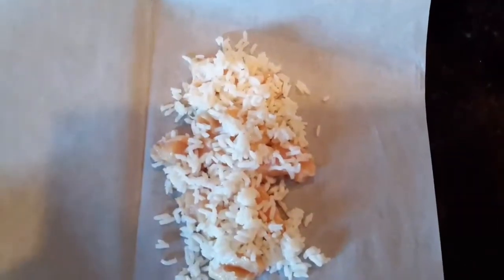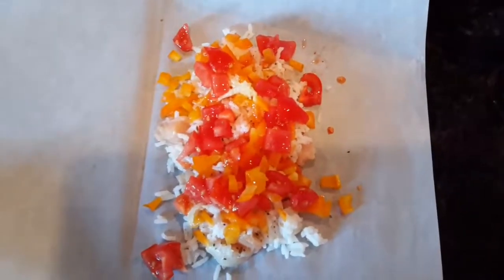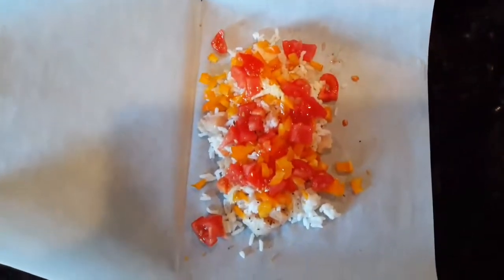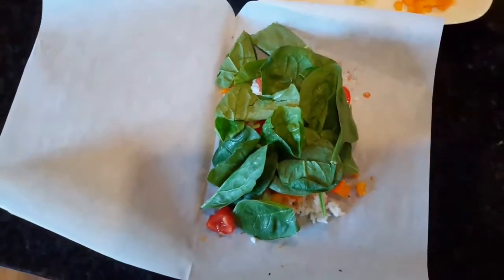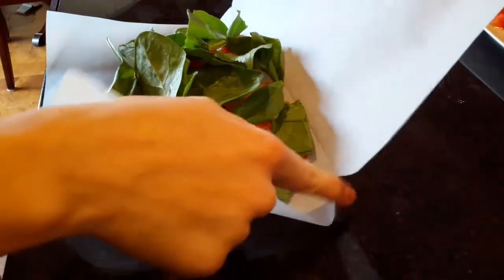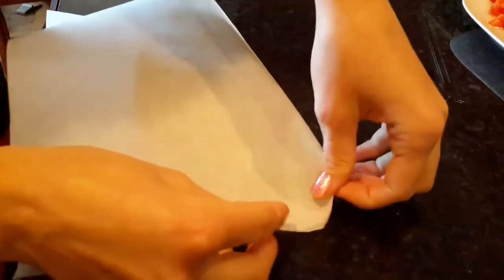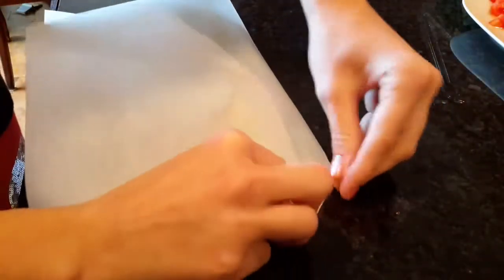I've folded the paper in half, so we're just going to work with one of the halves. I've placed raw chicken, some rice, salt, pepper, and the vegetables — garlic, spinach — you can do any vegetables you like, but I like this combination. When you make the half, you want to make a little oval shape.